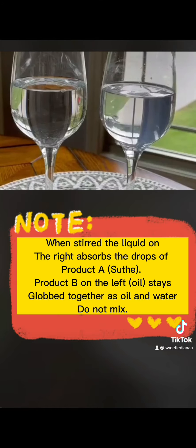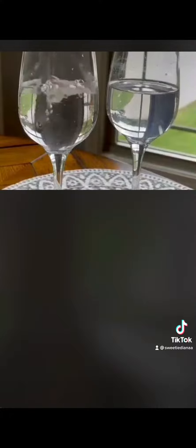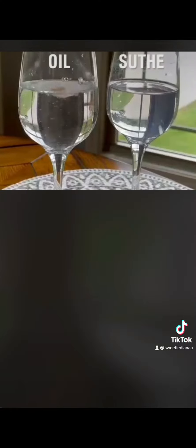When stirred, the liquid on the right absorbs the drops of product A, whole fluid. Product B on the left — oil — stays glued together, as oil and water don't mix.